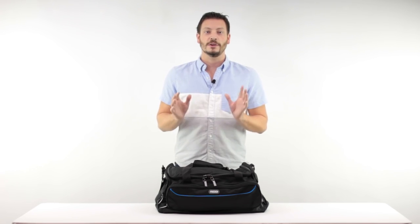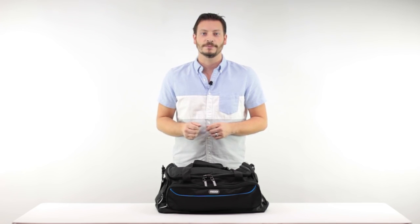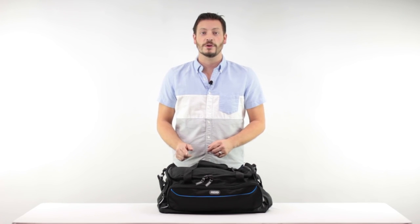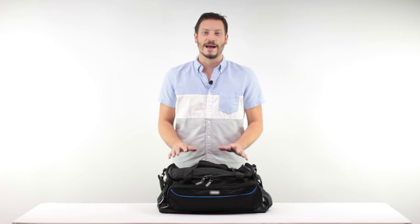When it's time to leave, simply lower the shelves back into the bag, zip it up, and you're ready to go. If you're looking for a carry-on bag to keep you or the frequent traveler in your life organized on the next short trip, then you'll love the Weekender by Rise Gear. Thanks for watching and happy travels.